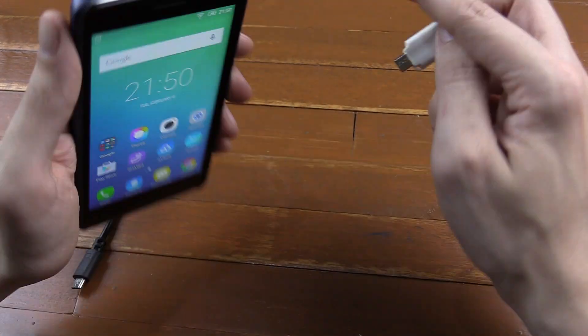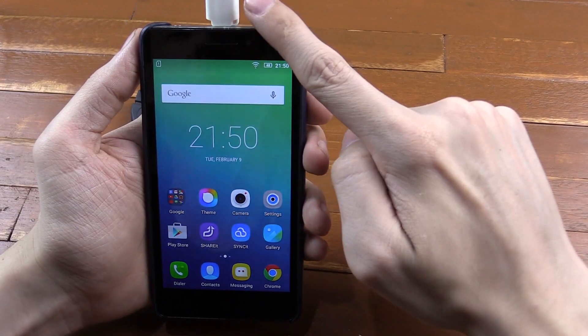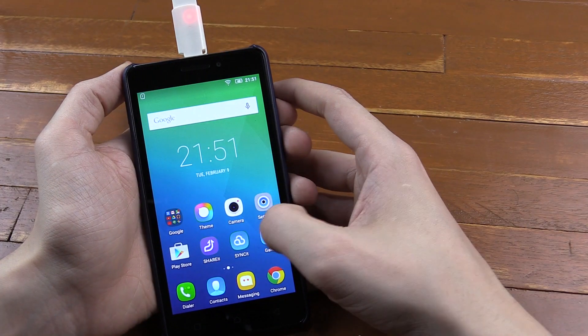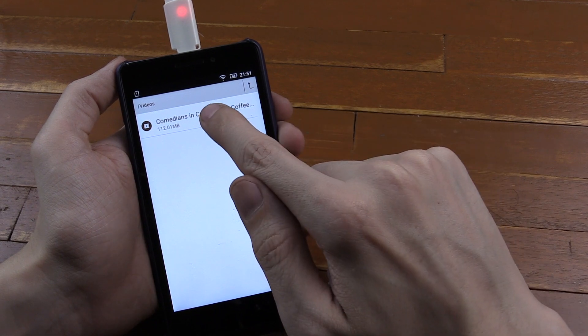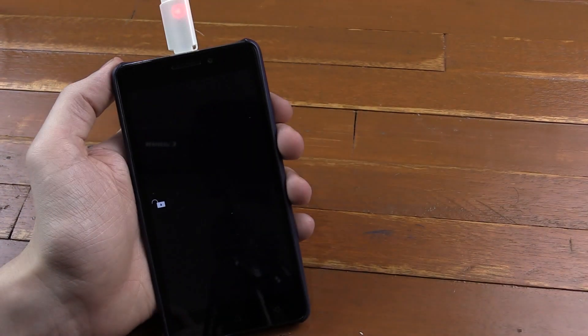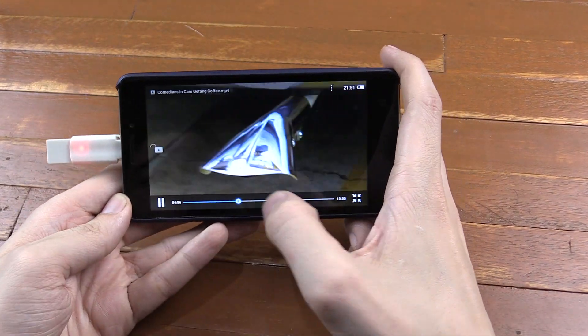All you have to do is plug this into your phone where you normally plug your charger. You should see the light comes on because it's starting to be powered up. All I have to do now is launch my file explorer, and you can see it's already mounted the drive. I've got one file on there which is a video, so if we click on that video it begins playing, and I can skip ahead.